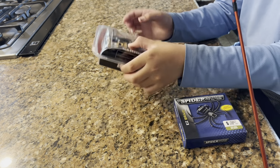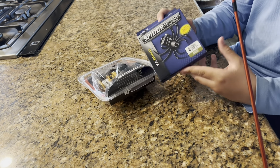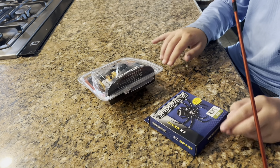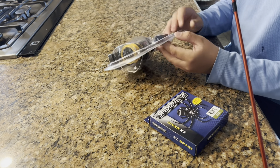We are here with the Shimano FX 2500 HG and we have some SpiderWire braid to put on it. In this video I'm going to be doing a review and spooling the reel.